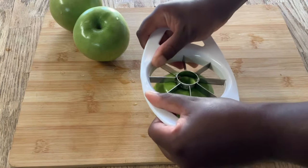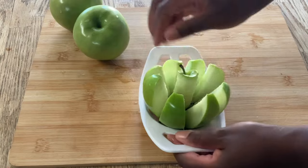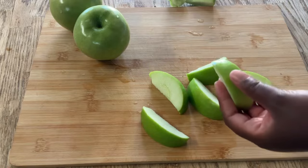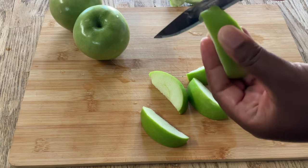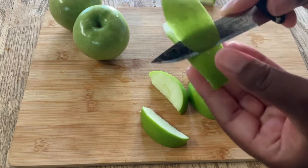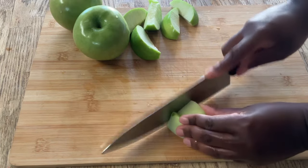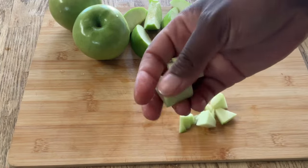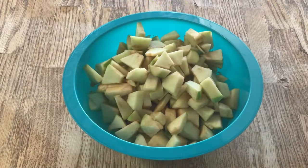I'm going to gently place my apple using my apple corer like so. We're going to remove the center, and using my paring knife, we're going to gently peel the skin off — be very careful, keep your fingers out of the way. And then I'm going to dice them up like so. Perfect chunks. All righty, I'm going to go ahead and finish dicing up my apples and I'll bring you back. All righty, my friends, I'm through dicing up my apples and I've placed them into my bowl.